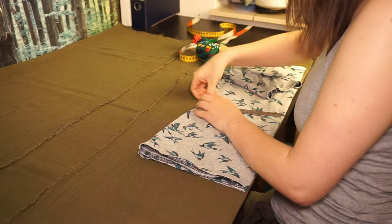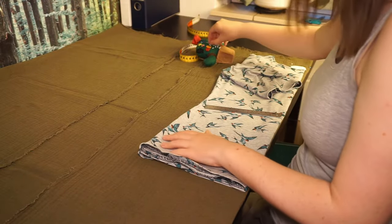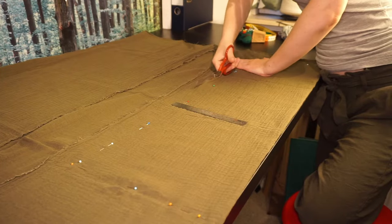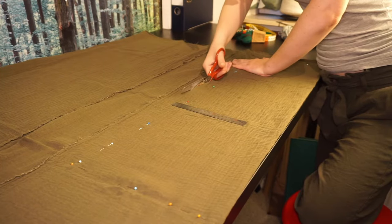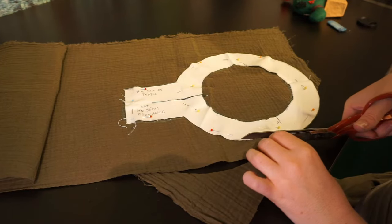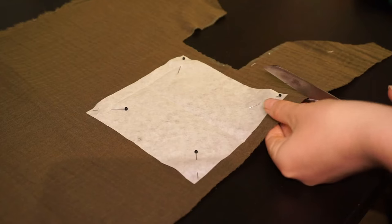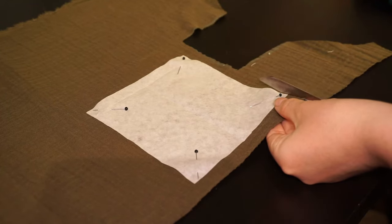For this tunic we will start by following most of the steps of the normal tunic. We don't need to take anything extra into account when cutting the pieces. I opted to go for the version with the shoulder seam in the body. After that, we cut the neckline facing and sleeves as normal. But we do need one extra piece: the gusset.